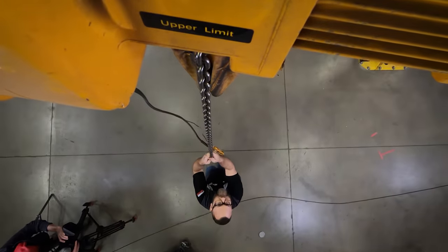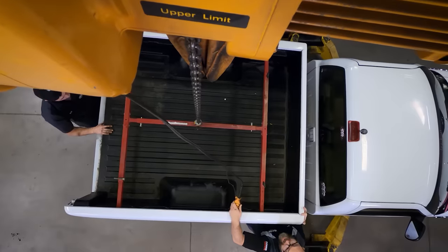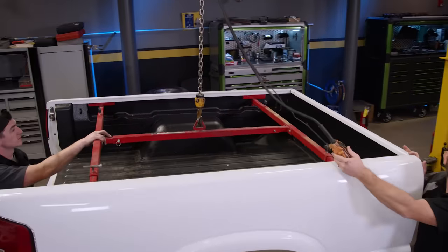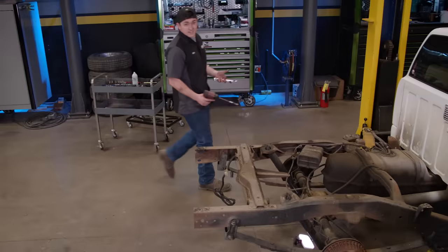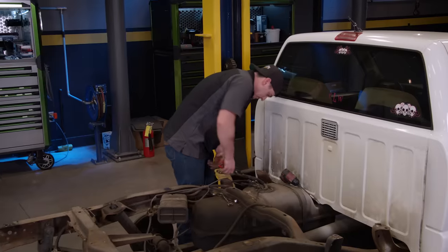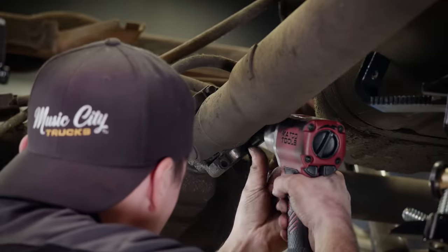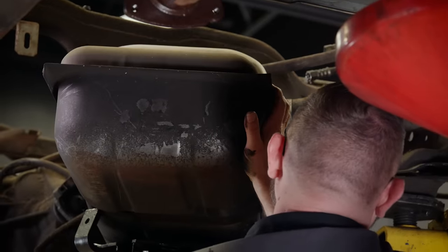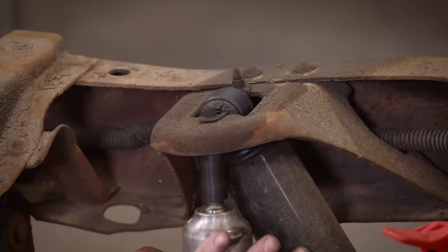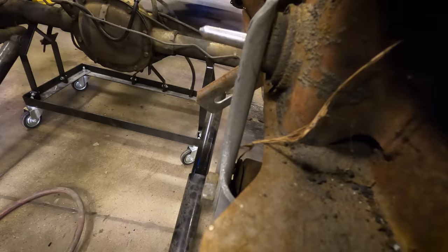Now that we've got the bed unbolted from the truck, we're going to hook up our bed lifter to the crane and pull this thing the easy way. This poor truck doesn't know what it's in for. Now that the bed's off, it'll be a lot easier to get this fuel tank out of the way. With the truck back in the air, we can now pull our driveshaft and fuel tank. Last but not least, we remove the rear end and all the suspension components.